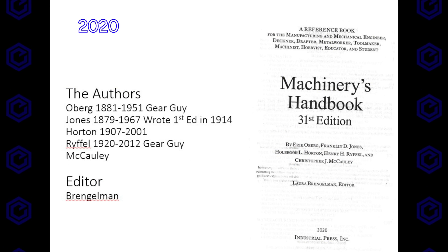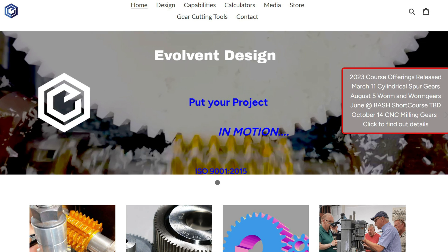Machinery's Handbook is a go-to book, or you can just come to our gear school — we have it four times a year. March 11th is the one coming up real quick, again August 5th, and then we have one in June at the bash, to be determined. Look forward to seeing you there, and look in the description below for all the resources we talked about and more.